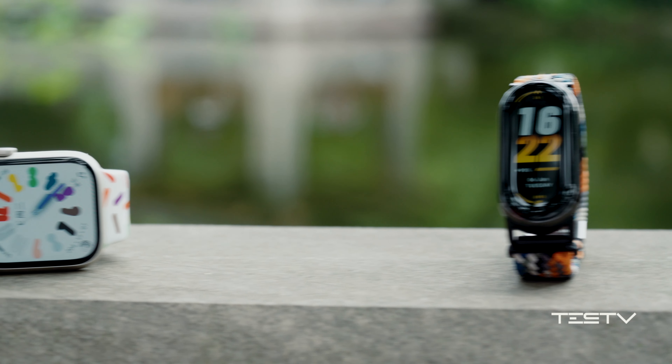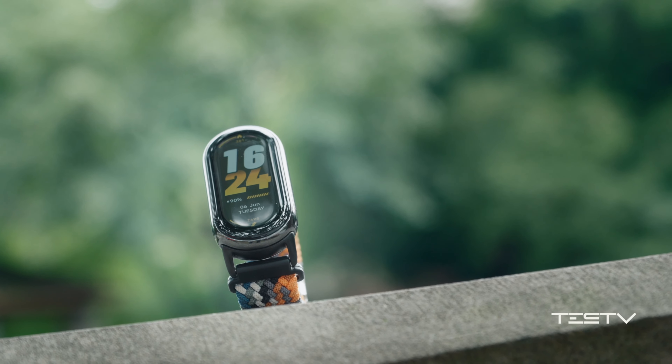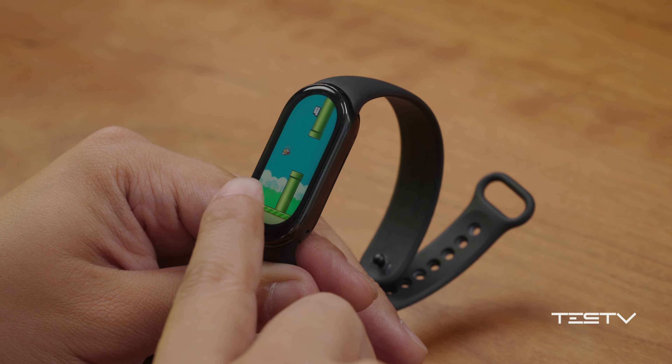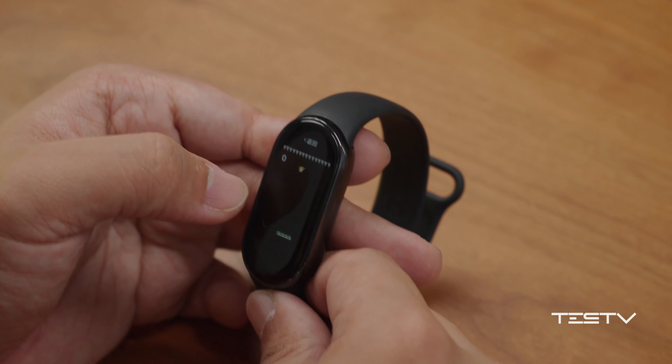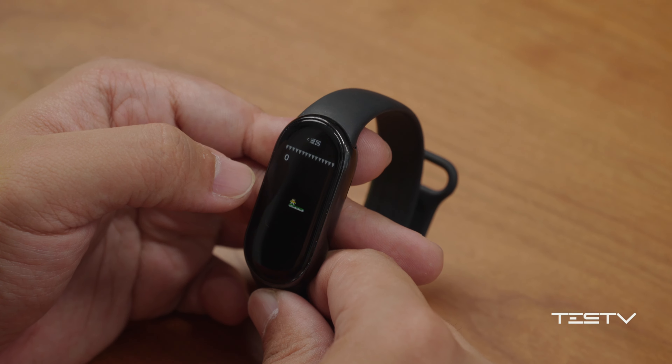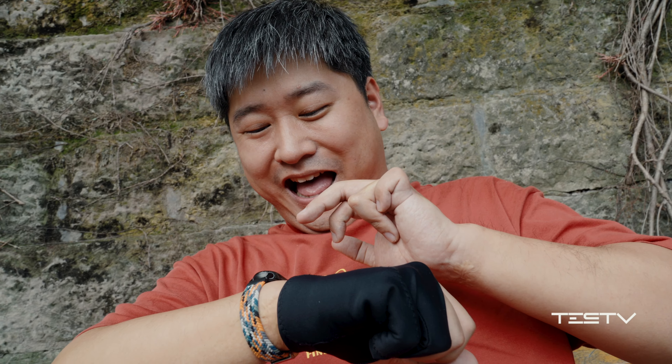However, the portability and longevity of a smart wristband is way better than a watch, and it never stops evolving. You can now even play games on it. Although the games are pretty old ones, they still provide a different experience.